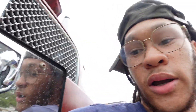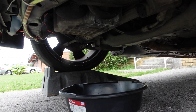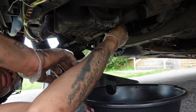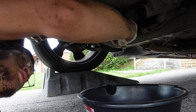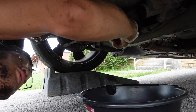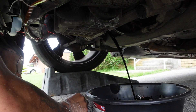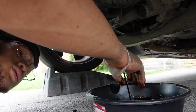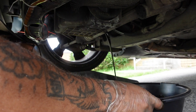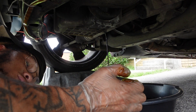Alright, I got the drain plug out. Let me go ahead and put y'all back under here. I'm gonna take it all the way off — let's see how dirty y'all get. It don't look like there's no oil in here... okay yeah, as y'all can see this oil is really black. It was definitely time for a change. Once it finishes I'm gonna let y'all see how dark the oil is. It was low — it is low.